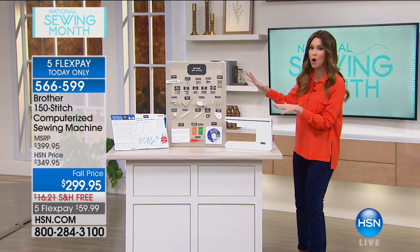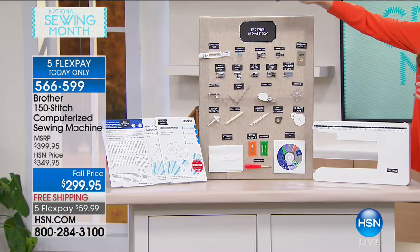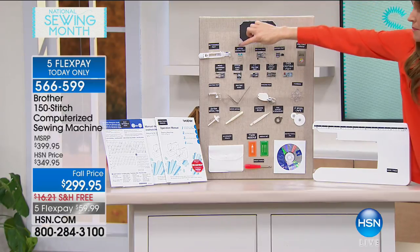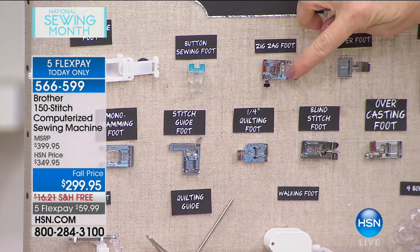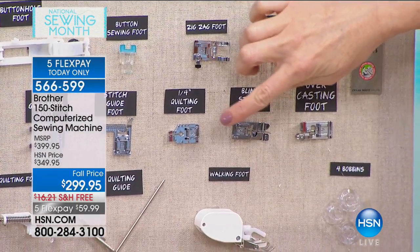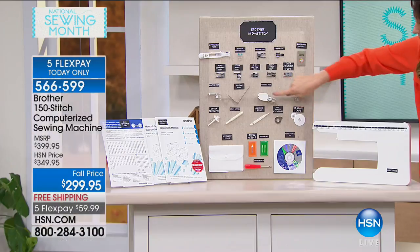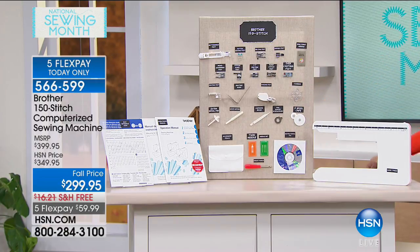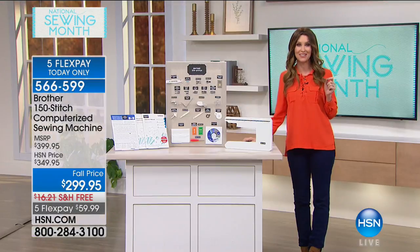I'm standing next to all of the extras that you get. Look at all of the feet — oh my goodness! You get a buttonhole foot, a button sewing foot, the zigzag foot, the zipper foot, the monogramming foot. Yes, you can monogram with this. A stitch guide foot, quilting foot, the blind stitch foot, overcasting foot, a walking foot, a quilting guide, another quilting foot. You get every single thing you see here — needle sets and including an instructional DVD.